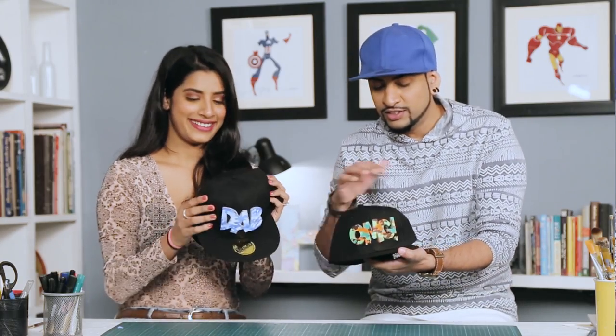So there you go — our snapbacks are ready! As you can see, it's a very simple way to customize your snapback. Bling it, make it look cool, make it like from the hood — whatever you like. It looks pretty sick!